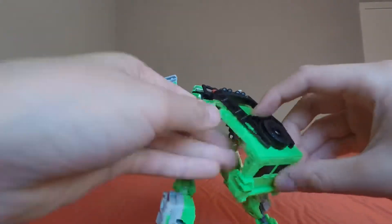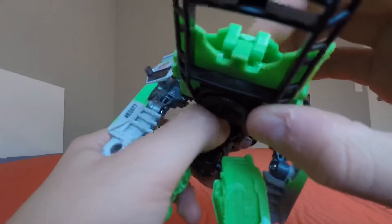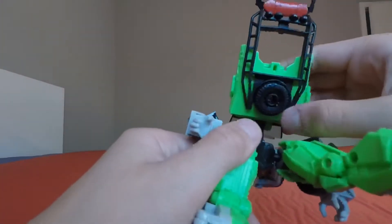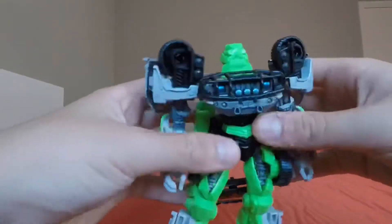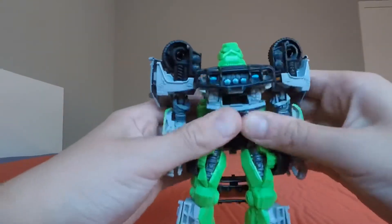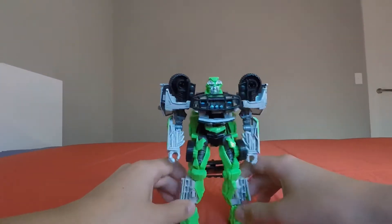Bring the arms down. For the backpack, just fold this in — there's a tab right here that goes into the hole right there, tab it in. We're in the home stretch — untab this last piece, which just tabs in right there, and rotate the head. There you have Ratchet in his robot mode!